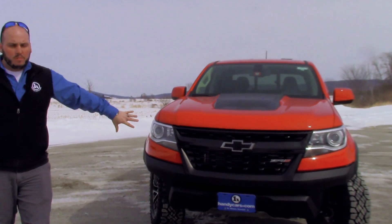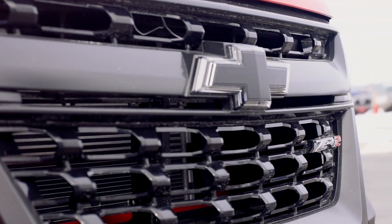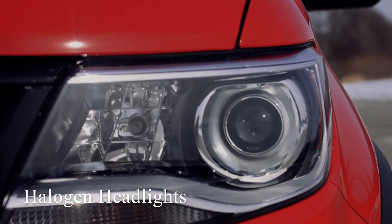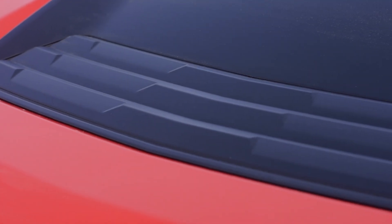As you can see, this isn't your normal Colorado look. It's got the cutoff bumpers, the off-road skid plates, the blacked out grille, and the blacked out badging with the ZR2 badge. The headlights are halogen projector beam headlights. The hood is a special hood for the Colorado — it has the raised vent here in the middle.